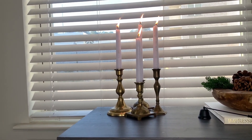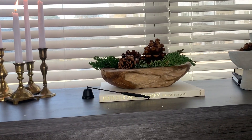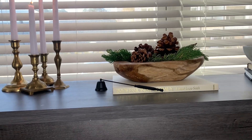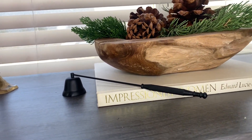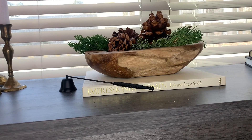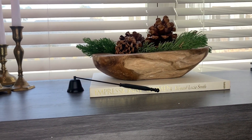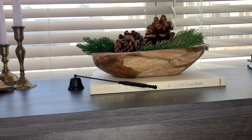This book I picked up from the thrift store. Comment down below if you know the name of this little gadget — I know its function: it puts out candles without blowing them out. I picked that up from the Dollar Tree, and I thought it was so aesthetically pleasing in that matte black color.